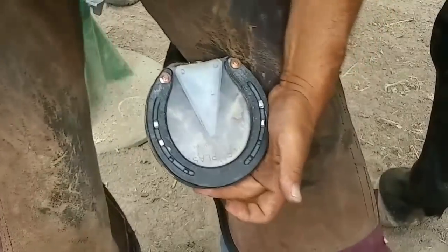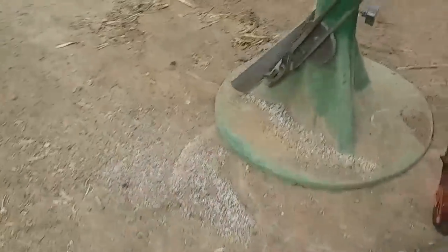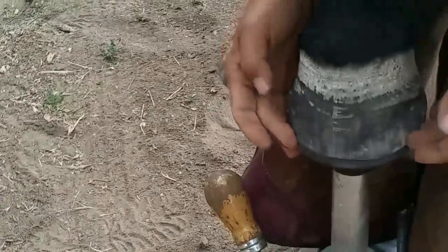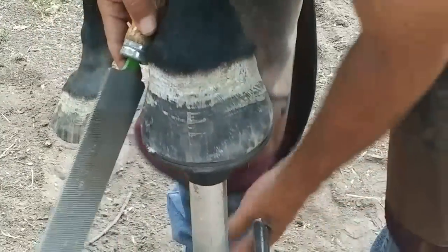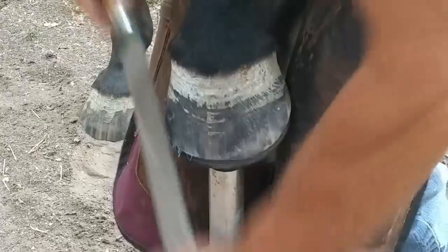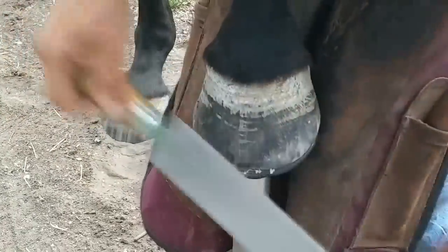Now I'll put her on the stand and back that dorsal wall up. I just have a subtle breakover just sticking out — I want to subtly back that up. What this does: if you notice those x-rays, we have that separation underneath that hoof wall. This will get it in good dorsal palmar balance and make her feel comfortable.